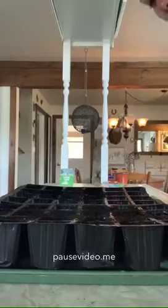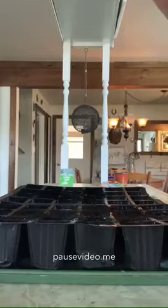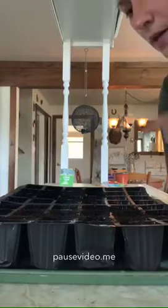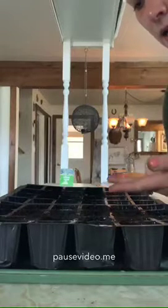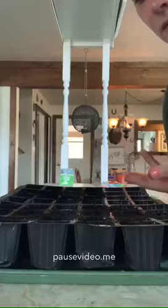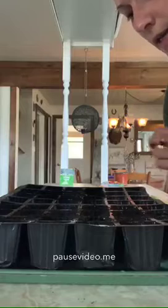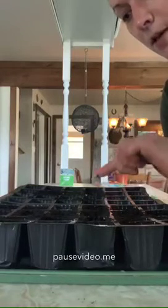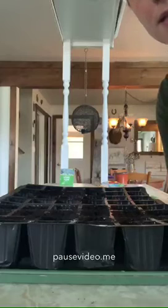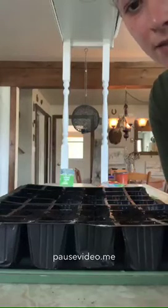Our next and final step is to put them in a window upstairs in my house that has lots of nice sunshine. So we have our soil, we have our water, we have our sunshine. We just need to have some love for them. It'll be about a week and we'll take another video of them growing up tall. And then we're going to measure them to see how much they've grown every week. Stay tuned. Bye!